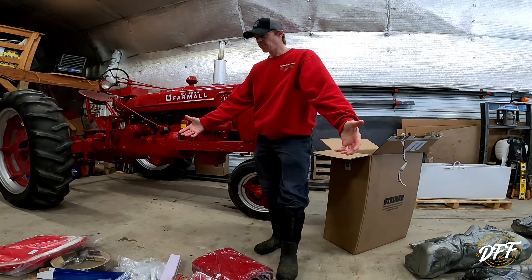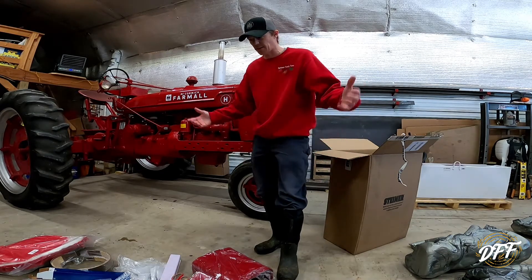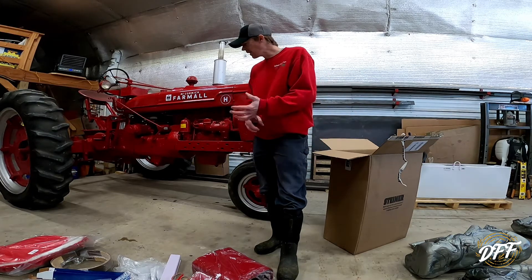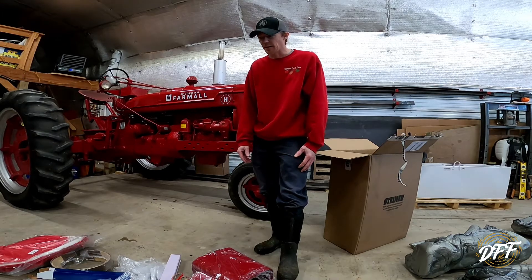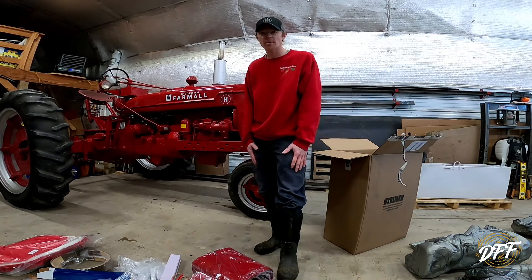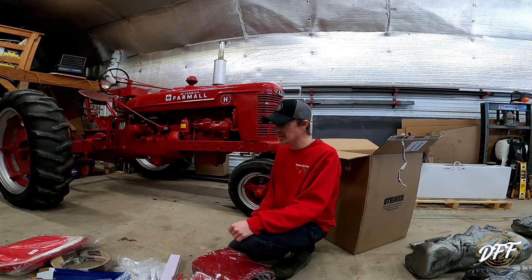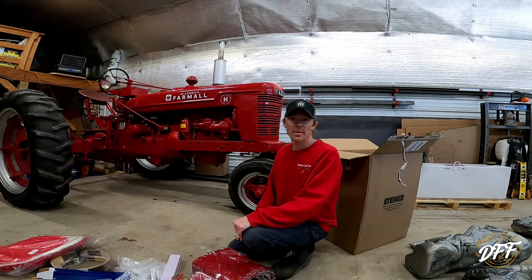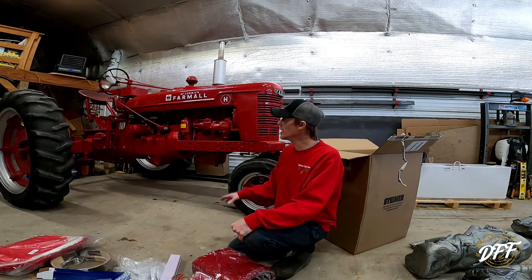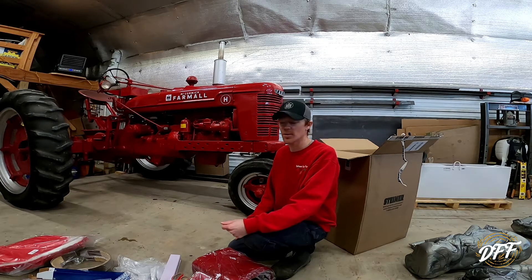That is the unboxing of all the stuff here for the H. I did actually order a couple other things that didn't come yet — I won't do a separate video for that because it's just going to be kind of boring. I got some oil filters coming and a couple other random little things. But this was the bulk of what I ordered. Stay tuned — we're going to start installing some of this stuff on the tractor and you're not going to want to miss that. I'm super excited to get to work on this and get it ready for springtime and summertime so we can put it to work.